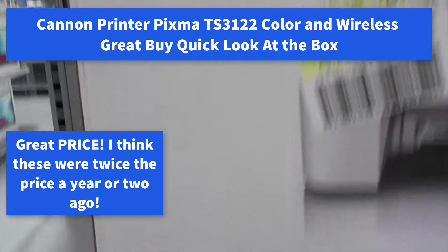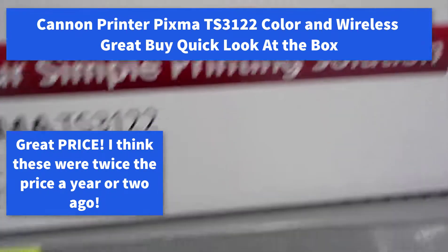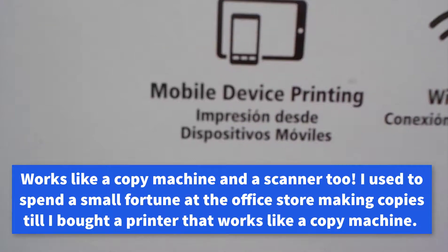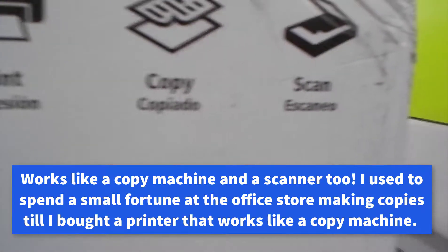Canon Printer PIXMA TS3122, new price $34. Print from your phone, print wireless. Print, copy, scan.